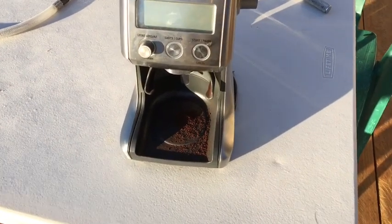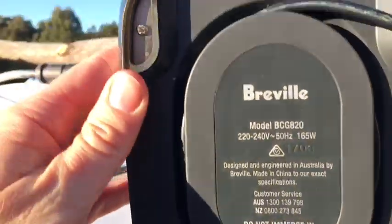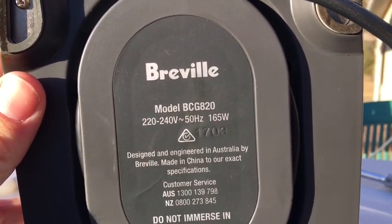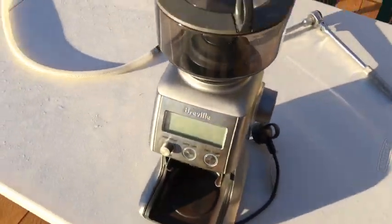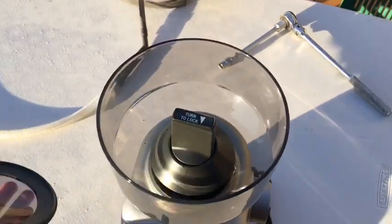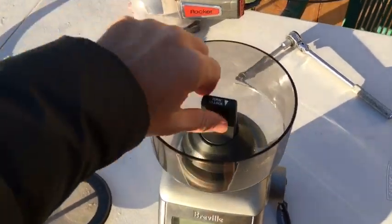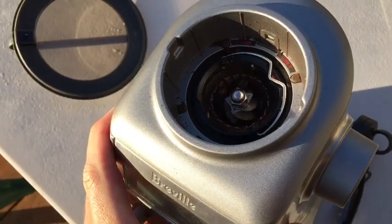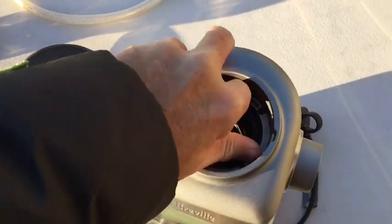This is the Breville Smart Grinder, model BCG820 — this is the second edition. I'm going to do a full removal of the burrs and a deep clean. Firstly, of course, take off the hopper. You want to get the top burr out, which is quite easy — just twist it out like this.